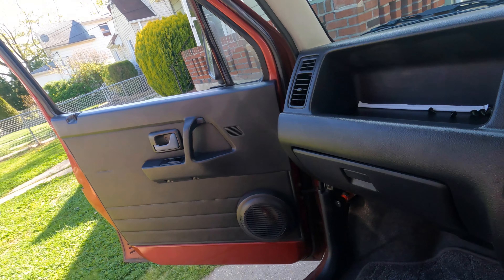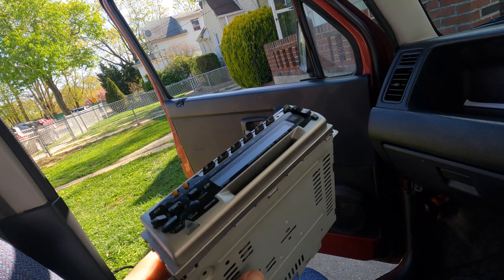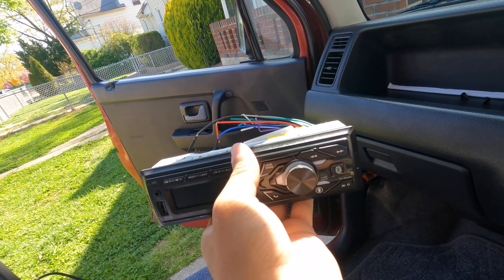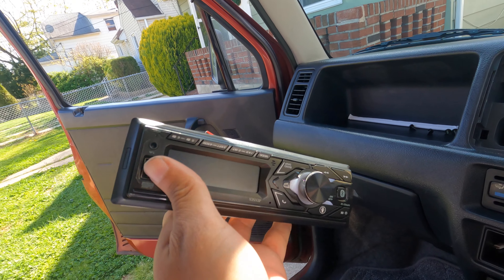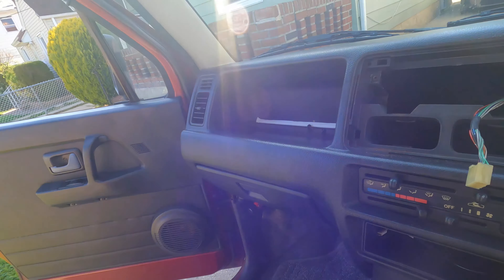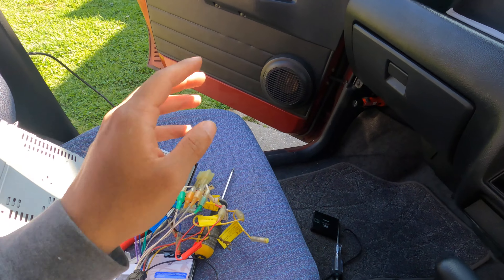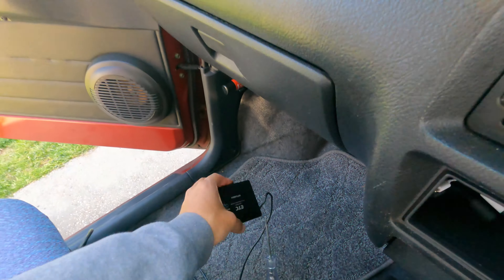Now that the radio is out — here's the old unit, a nice big heavy Kenwood, and here is the new unit, very small and very compact. This one has Bluetooth, aux, USB, all that good stuff. Wiring is pretty simple as well — yellow is yellow, red is red.